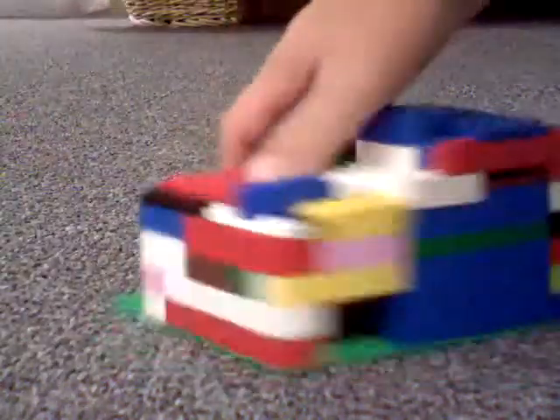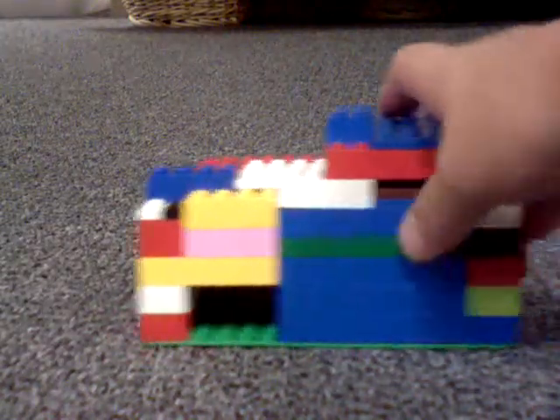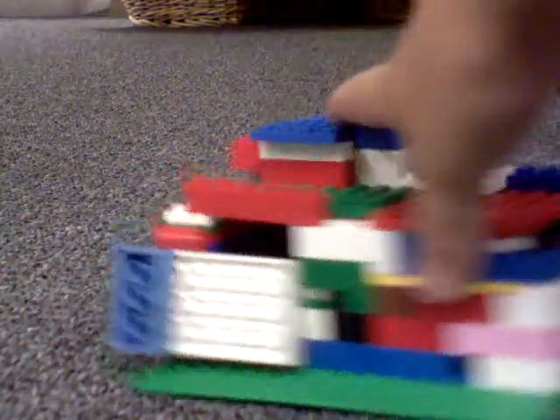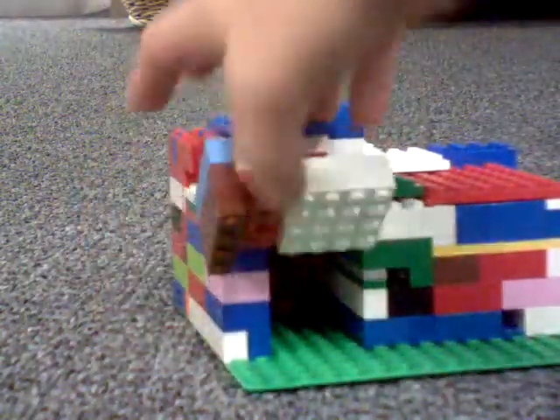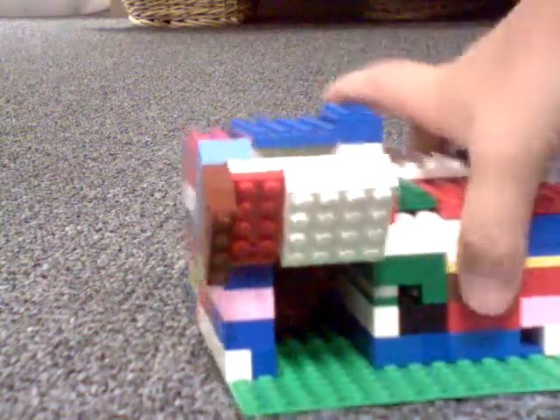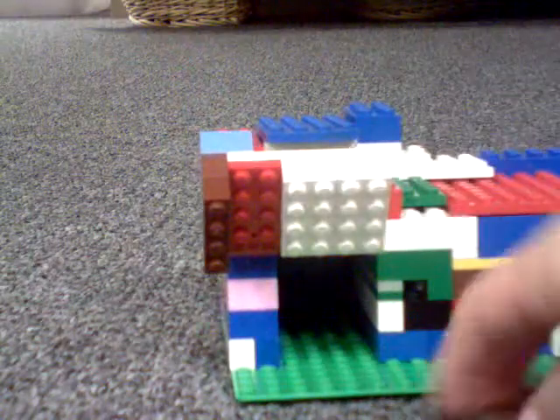Someone just takes it back out. Sorry about that drilling — we're getting new doors in. Turn it around to the back. You can see this — there's a hatch. You just lift that up, and then your coin is back there. Tip it out. Here's your dollar.